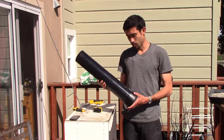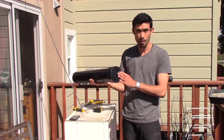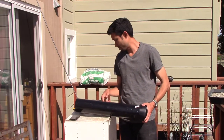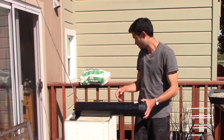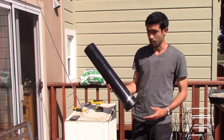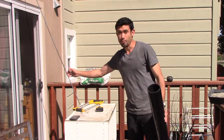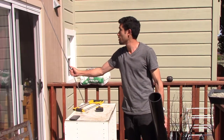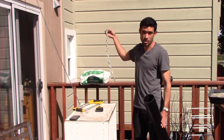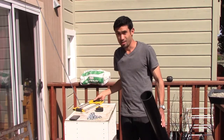What I'm using is a four-inch diameter ABS pipe and I've got the cap for it too. Here are the parts you'll need: a four-inch ABS pipe, the pipe cap, a 10-foot piece of three-eighths inch rebar, some concrete mix, a chain that can fit over the rebar, and a hacksaw. That's basically it.